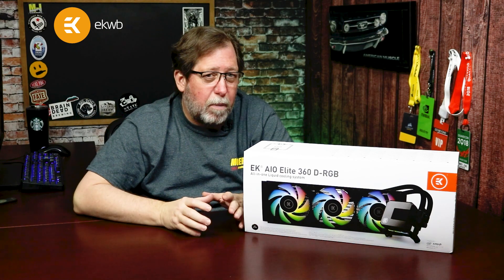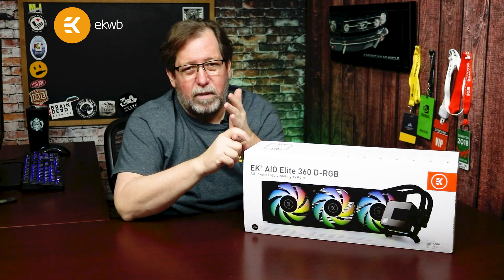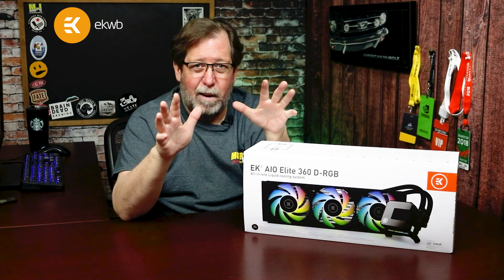We know that EK makes some outstanding products for the DIY water cooling crowd. They make the CPU blocks, the GPU blocks, the fans, the radiators, the pumps, the reservoirs — all that awesome stuff.